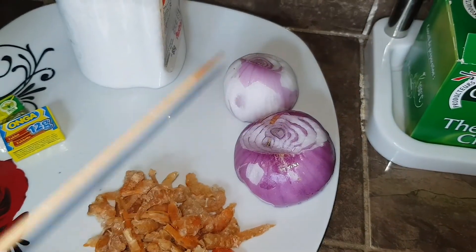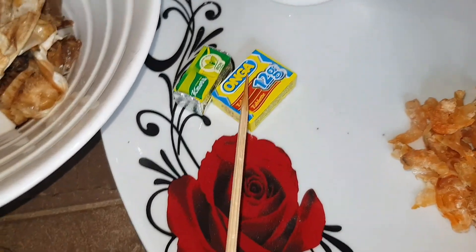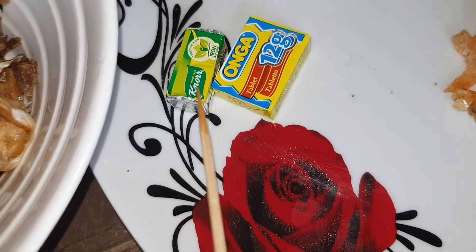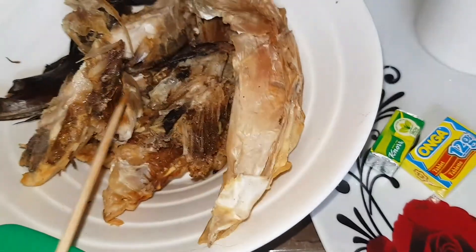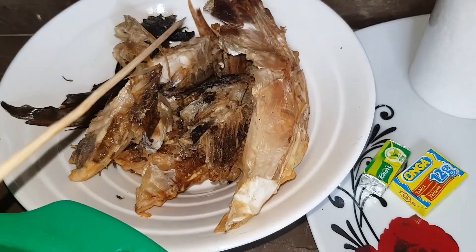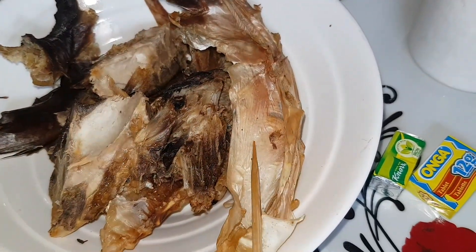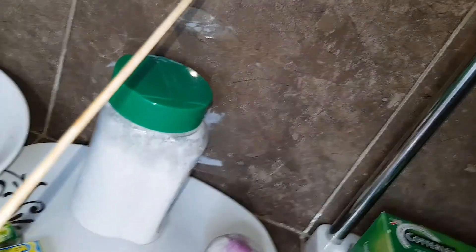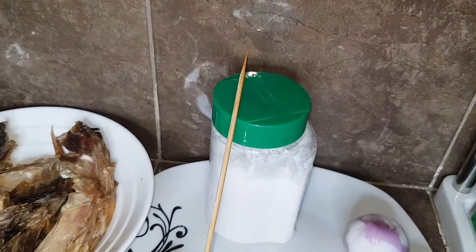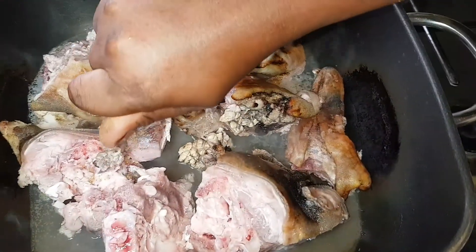I'm using two onion cubes — I'll use one for the meat and add the second only if necessary. I have dry catfish, smoked fish, and stock fish (okporoko). I'll also be using red palm oil and of course salt to taste. Let's get started.